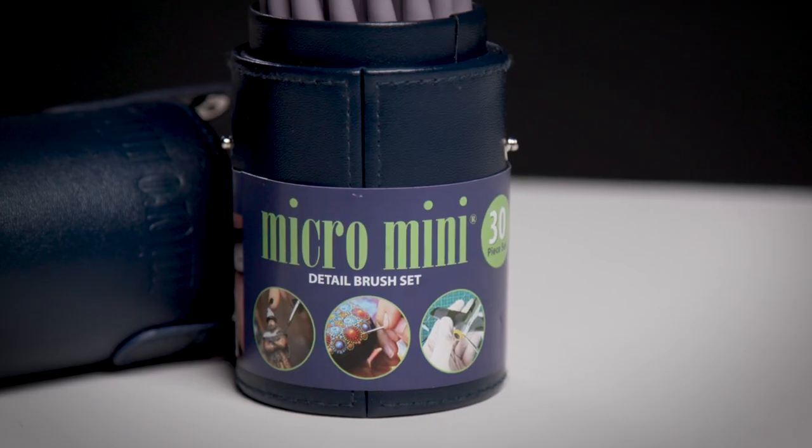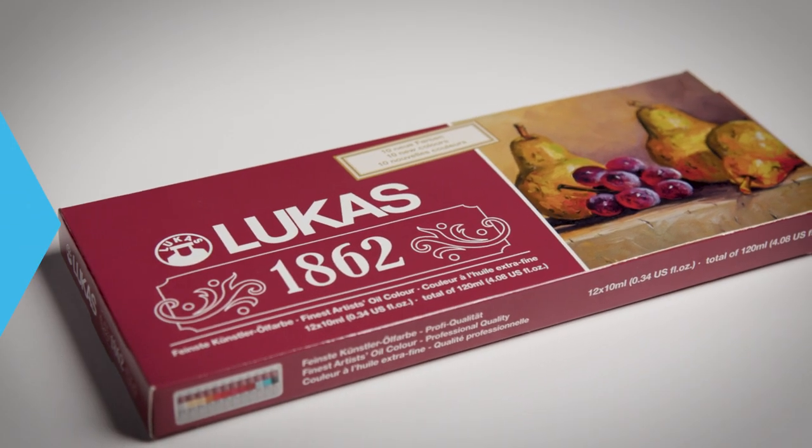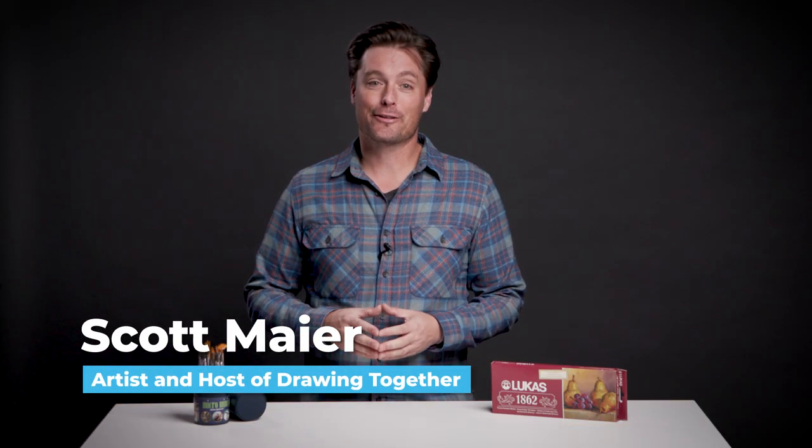Today we're looking at two great products from Jerry's Ardorama. We have the Micro Mini Detail Brush Set and a Lucas 1862 Oil Paint Set. I am Scott with Artist Network and host of Drawing Together, and I'm excited to share with you two great products.